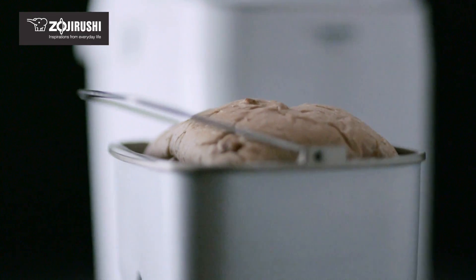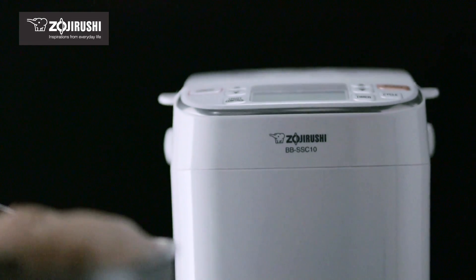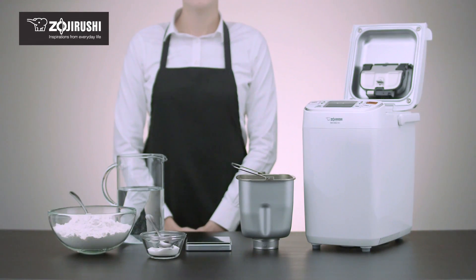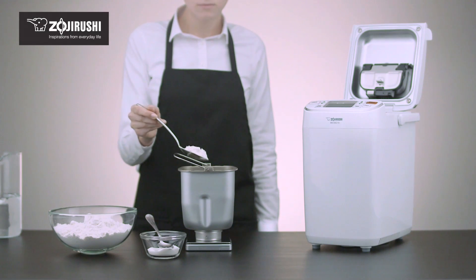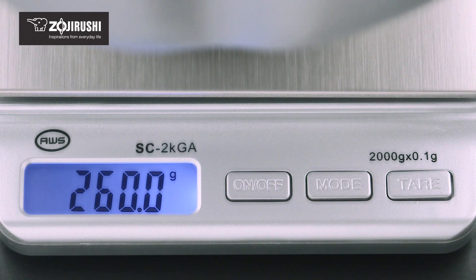To make superb bread each time, it's important to measure ingredients accurately according to recipe instructions. Baking ingredients are most accurately measured by weight. Using a digital kitchen scale that measures in 0.1 gram increments is the first step to the most consistent and desirable results.